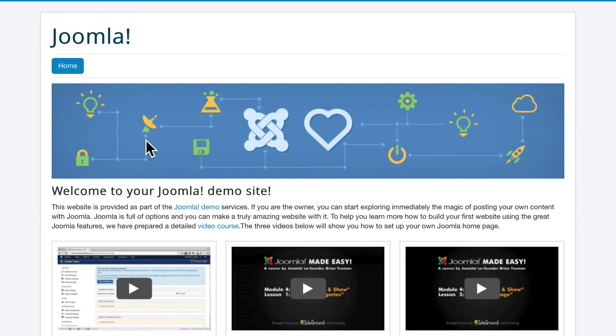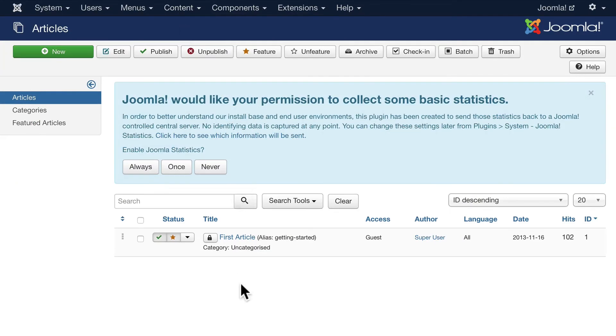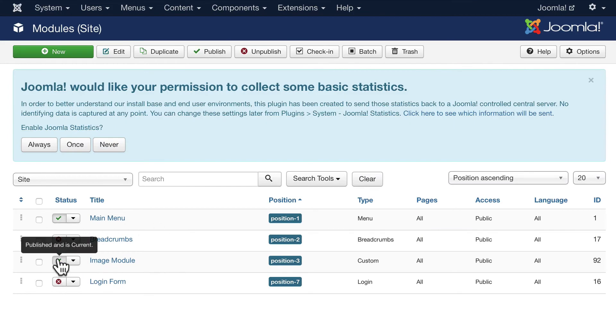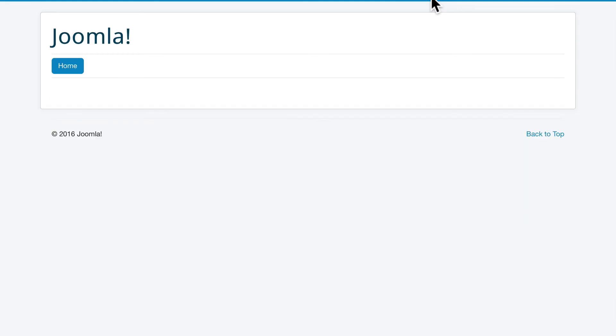If I click on View Site, there's my demo site — they install some of the demo content for me. If I want to go back and look at the administration, it automatically logs me in. I can click on Articles and just unpublish that first article.